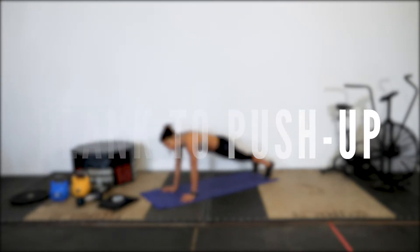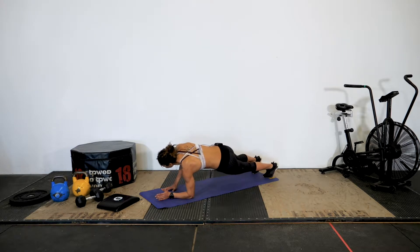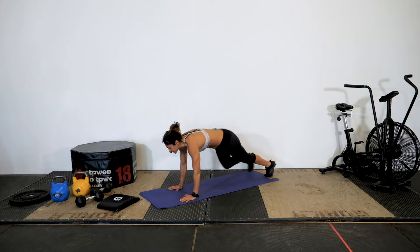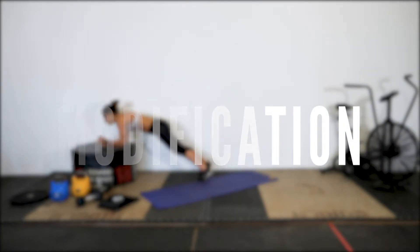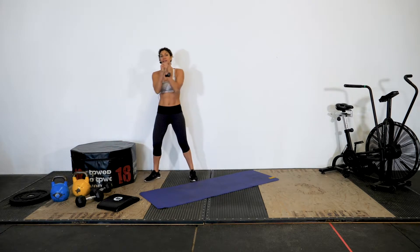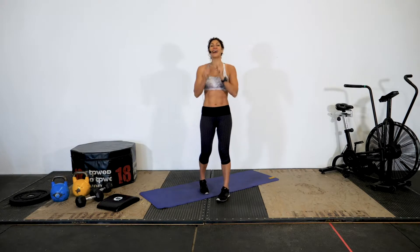For the plank to push-up, we're starting in a high plank position: down on right, down on left, up right, up left, and then on the next rep we alternate — down left, down right, up left, up right. A modification is available. Remember always to elevate your forearms to avoid going on your knees. Our primary objective is to make sure our joints stay healthy over time.